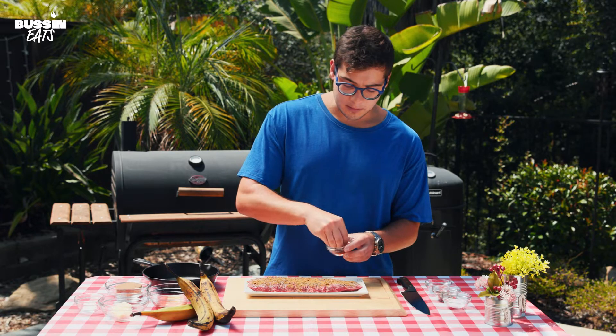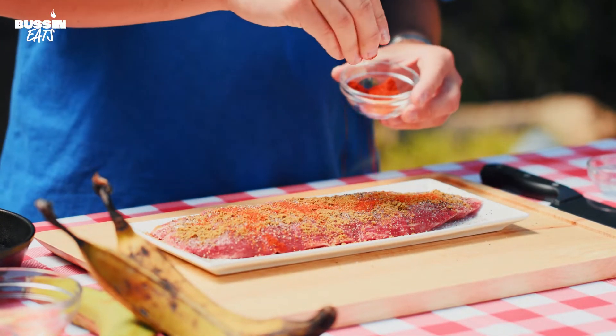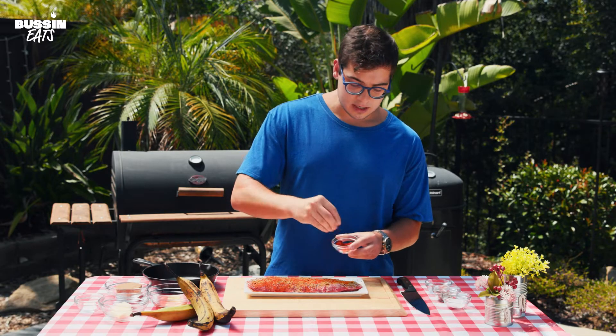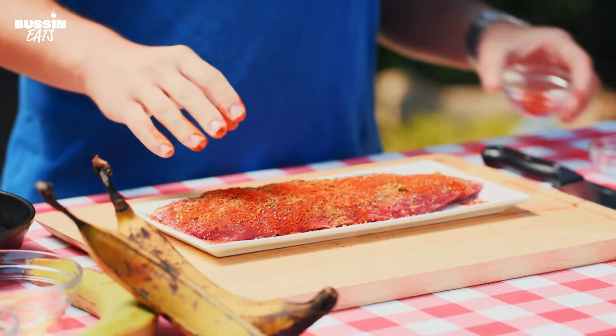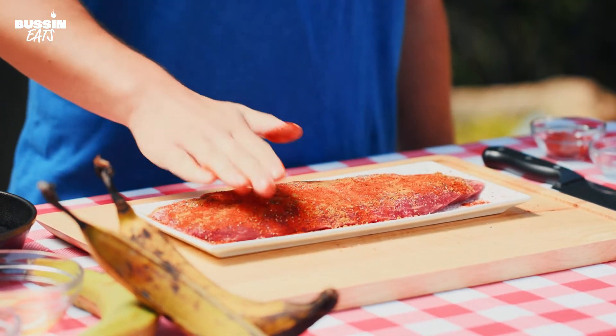We're going to go in with some paprika — it's going to add a nice smokiness. We're going to have a nice contrast with the sweet plantains. We're using some Caribbean-inspired spices here. And now we're going to pat everything in just to make sure it sticks to the steak nicely.